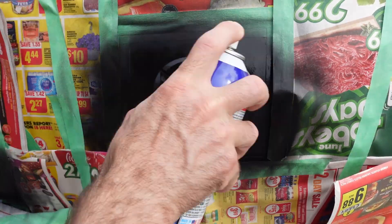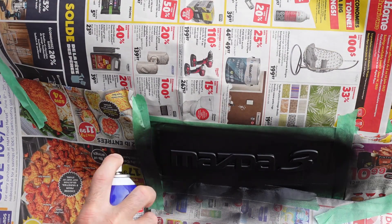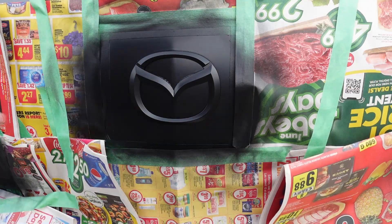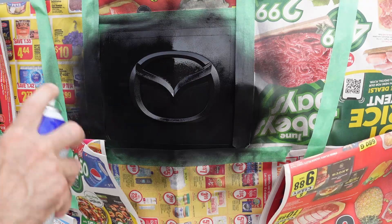I wait 30 minutes between coats and do 4 coats in total. Once I hit that last coat, I try to go a little bit heavier and make sure that I got a really good consistent coat on the lettering.